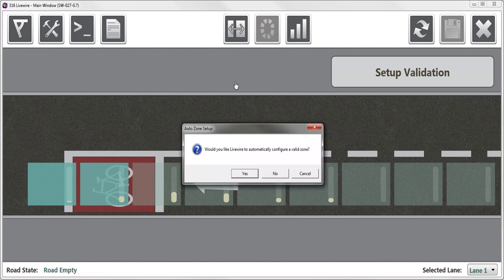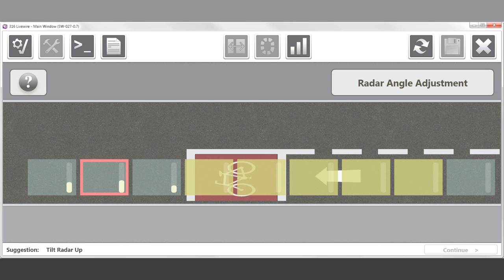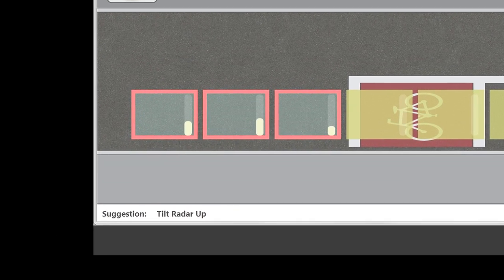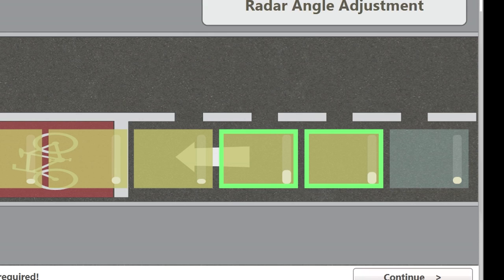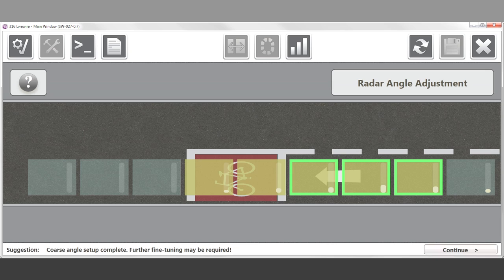Follow the on-screen prompts. If the user is presented with any red bordered boxes, the GUI will prompt for a further adjustment to the tilt angle. Once correctly adjusted, the user will then see only green highlighted boxes. Detection activity could also be present in the boxes adjacent to these. Further fine-tuning may be required.